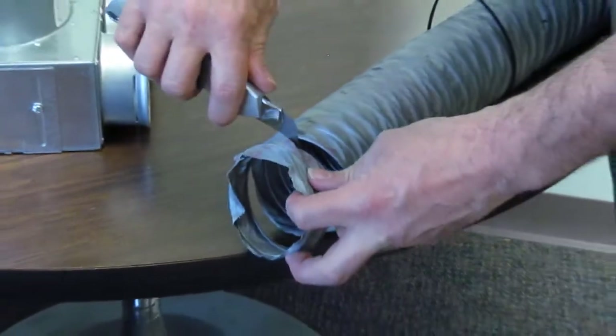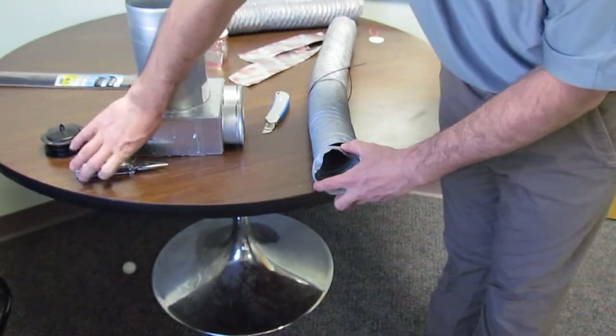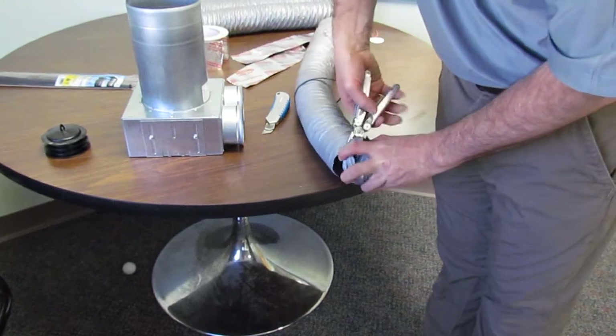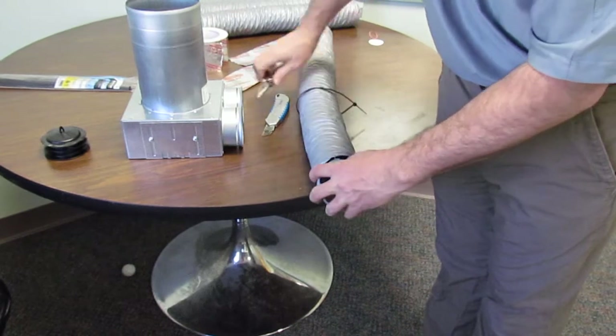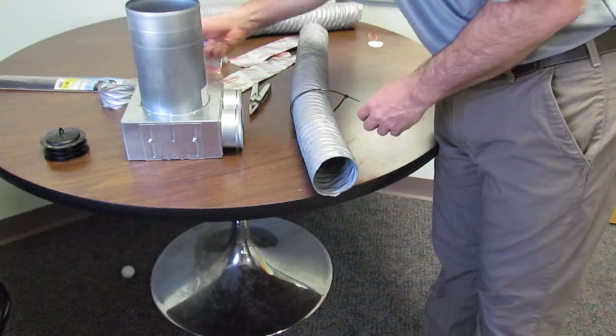You cut towards the thread on one side, then cut towards the thread on the other side, so you get it down to just the wire thread in the middle, like so. Then I'm going to use the wire cutter on a Leatherman tool — any good pair of wire cutters will work.